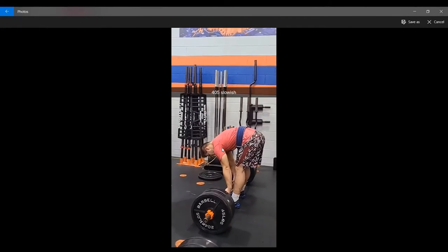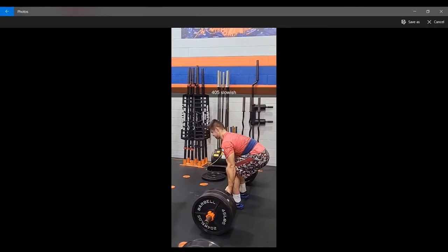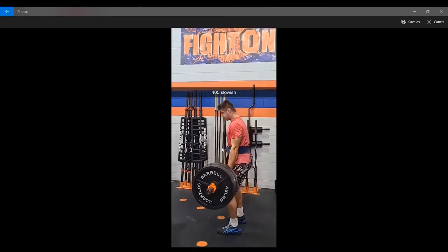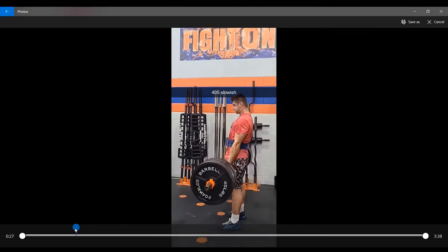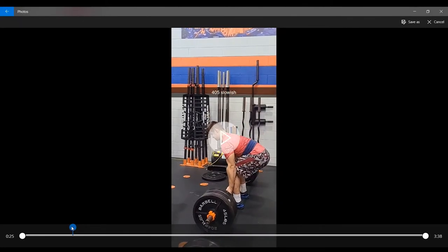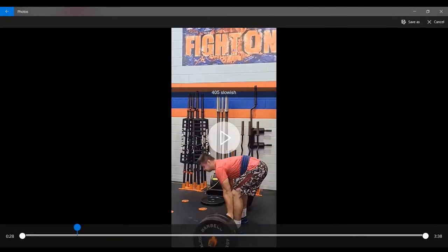Here we've got 405 on the bar — this is usually a weight where things start getting a little serious. Depending on how fast this moves, you can usually tell how the day is going to go. It moved a bit slower than I'd like — not slow by any means, but compared to how I like to move 405, that is slow for me. So I knew I wasn't expecting too much from this day.